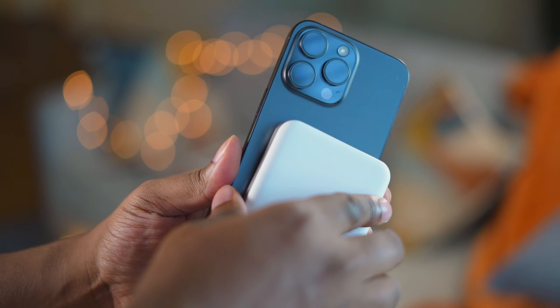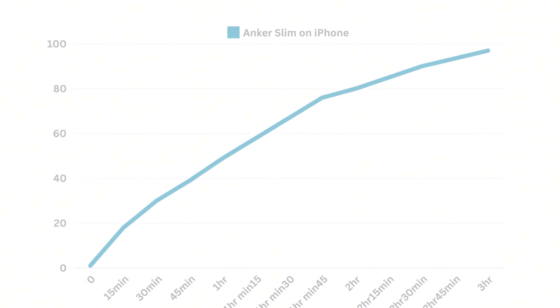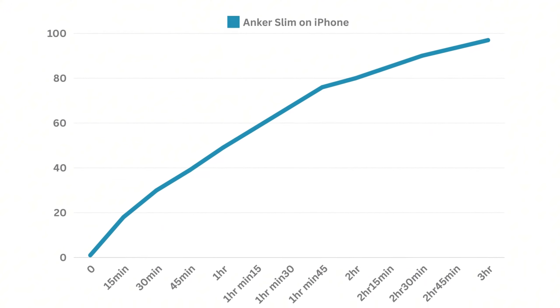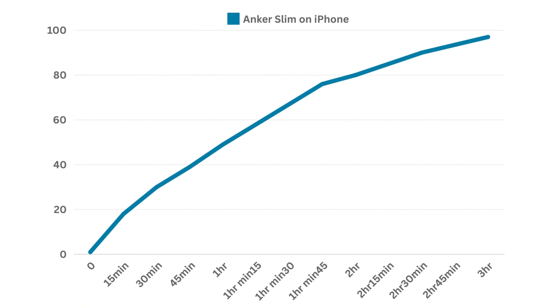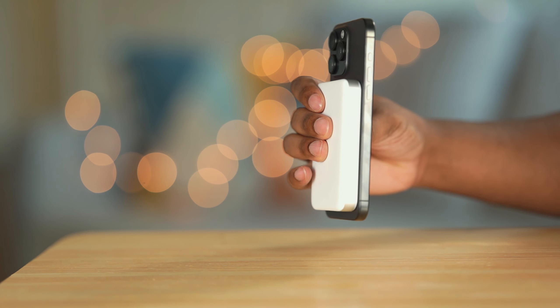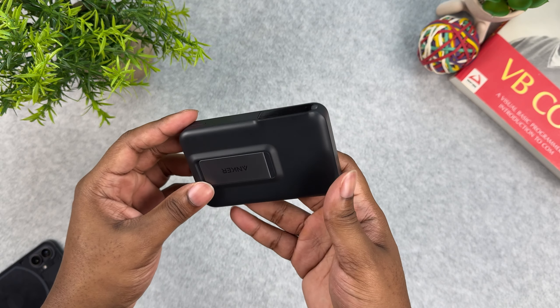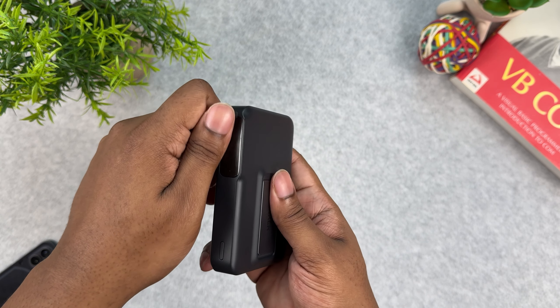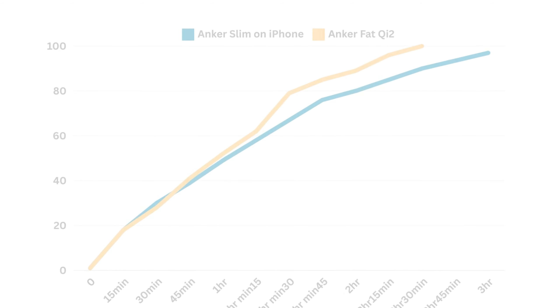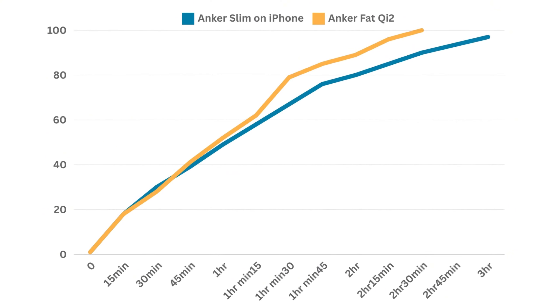I slapped on the charger when the iPhone was at 1%. After 30 minutes the phone charged to 30%; after one hour, 49%; after two hours the phone got to 80%; and after about three hours the phone was fully charged. The charger remained cool throughout, and I ran the test three times. Comparing this to the fat Anker pack, the slim charges the iPhone just a tiny bit slower. The graphs are shown here — the fat Anker pack maintains a faster charging rate even after 70% phone charge, which is actually incredible.